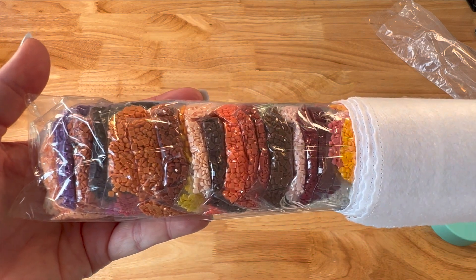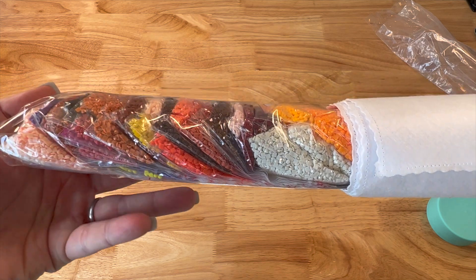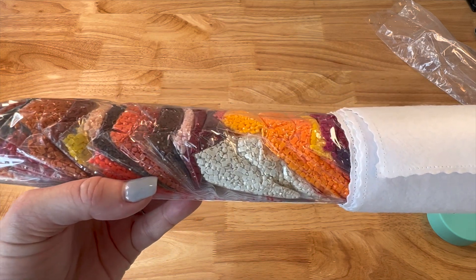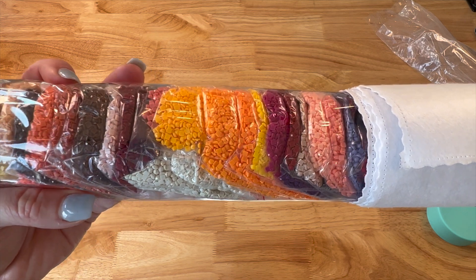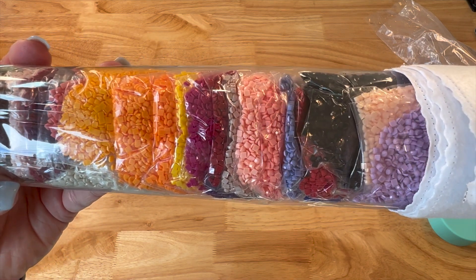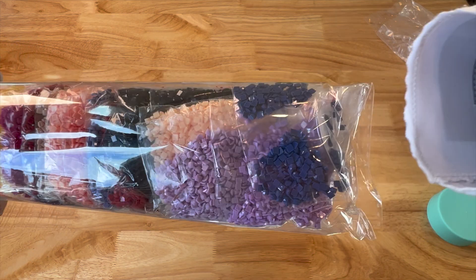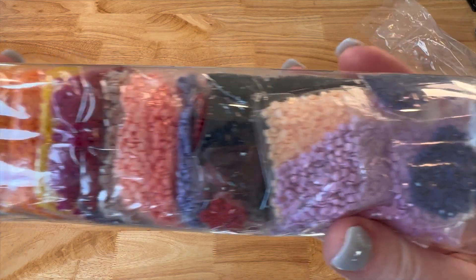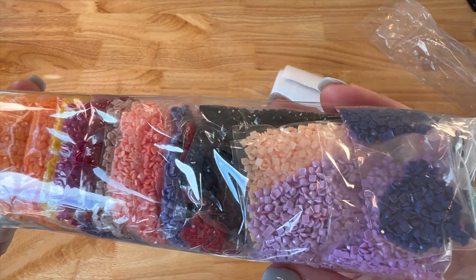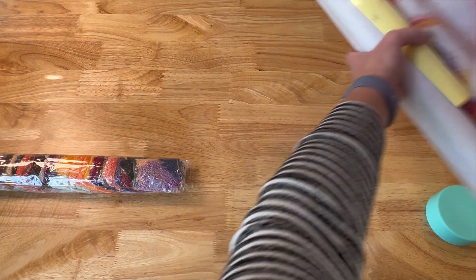That is amazing — look at those, look at all these fun colors. That's a great orange right there. Wow, oh yeah I'm loving this one. Until you actually see it, you don't know — this is not one that was on my radar. Yes, love this.